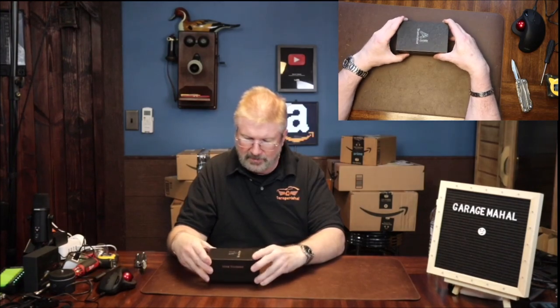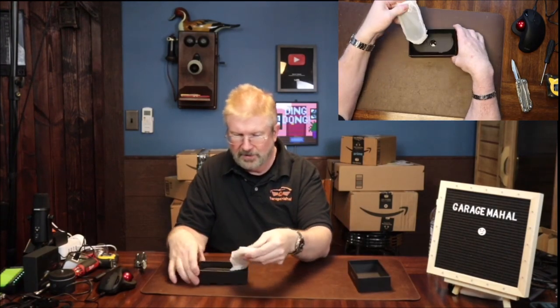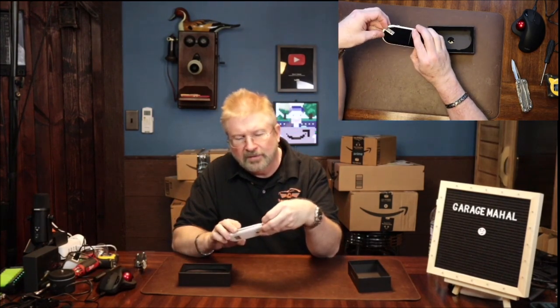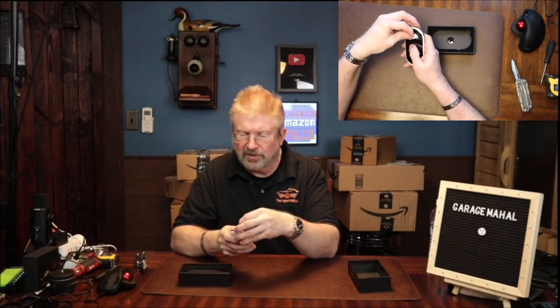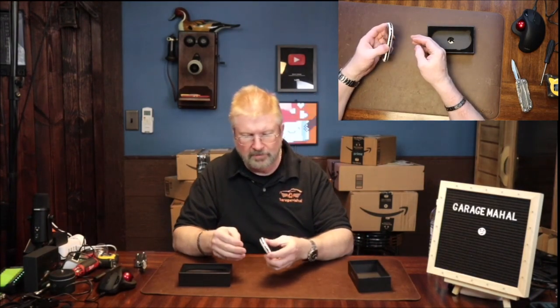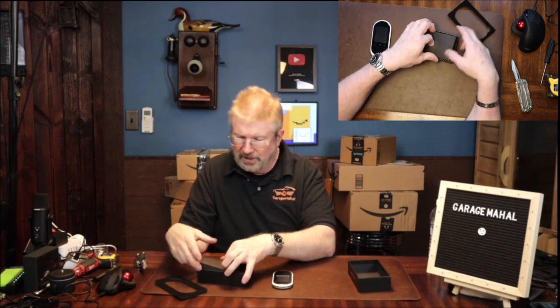It's a nice little slide box. This is the translator itself. And it has some protection film on there — it's got a screen protector on there already. That's on there. Pretty neat.